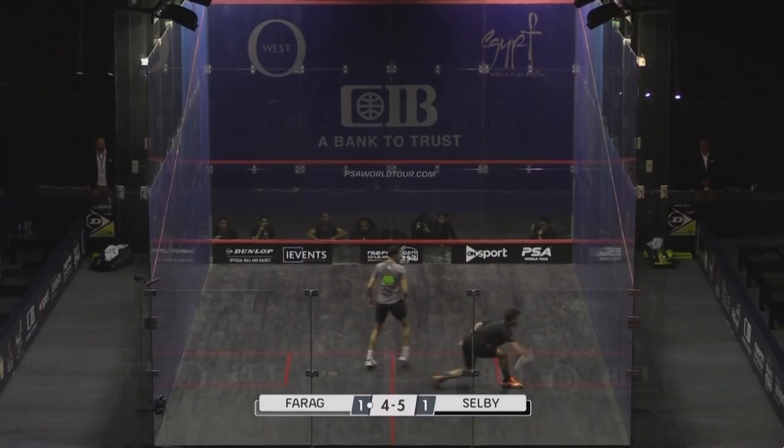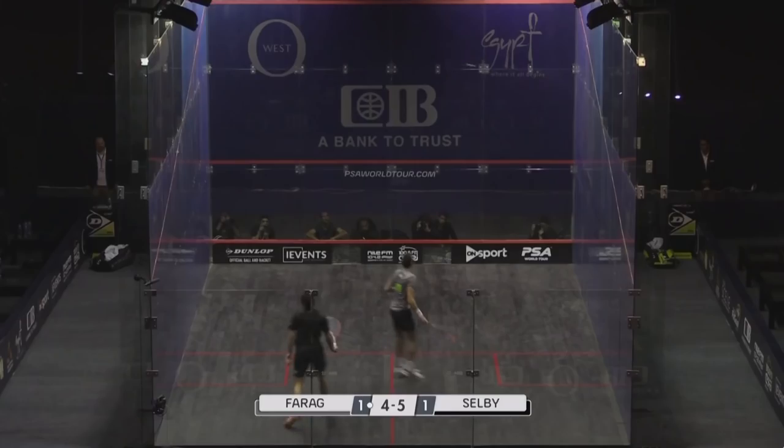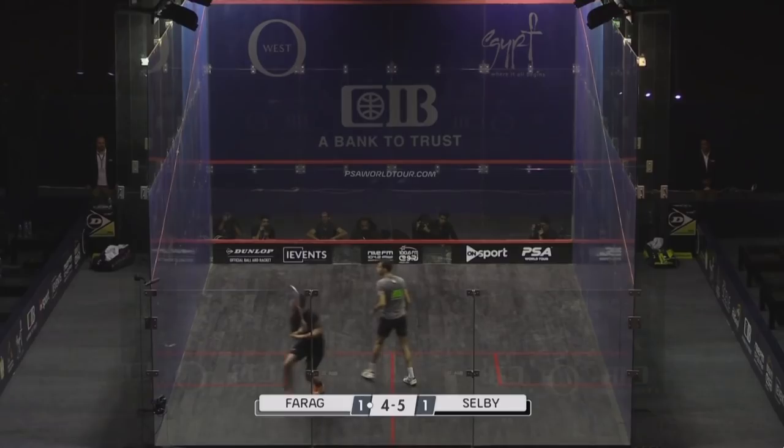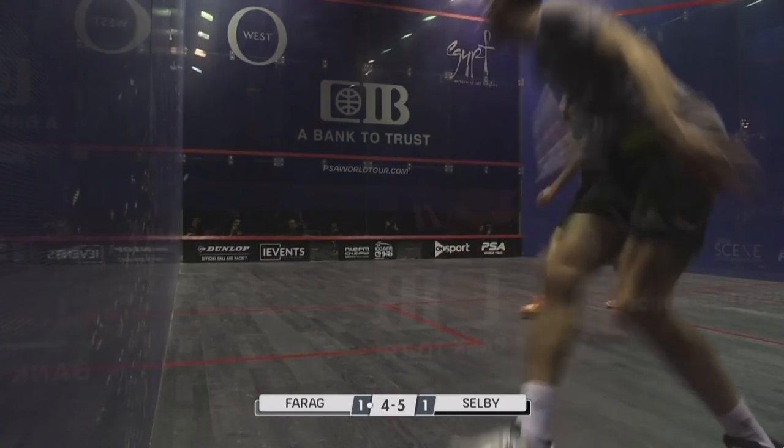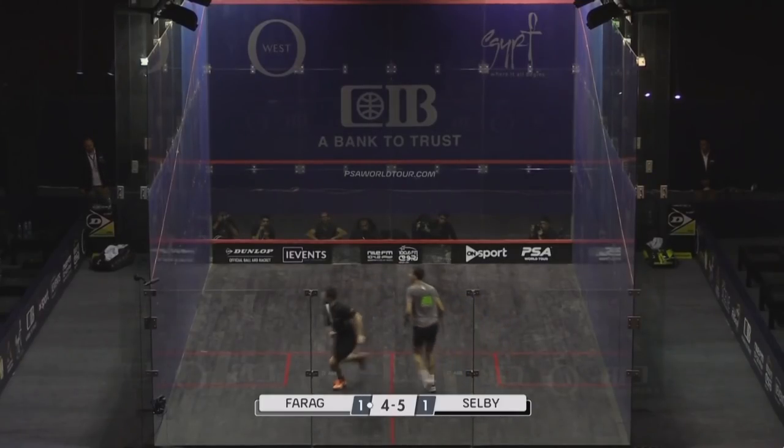Nice shot from Salvi, just getting the width right though. Farragh two-footed running in — generally you only ever see him do that in the back corners, he does it on his own terms. You see that quite often but you don't see it through the middle of the court or the front.